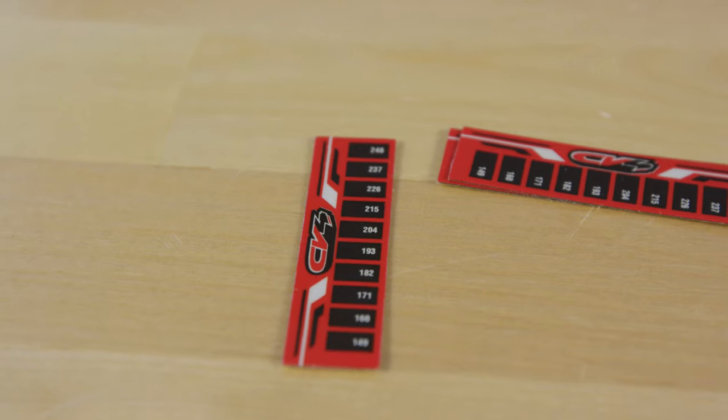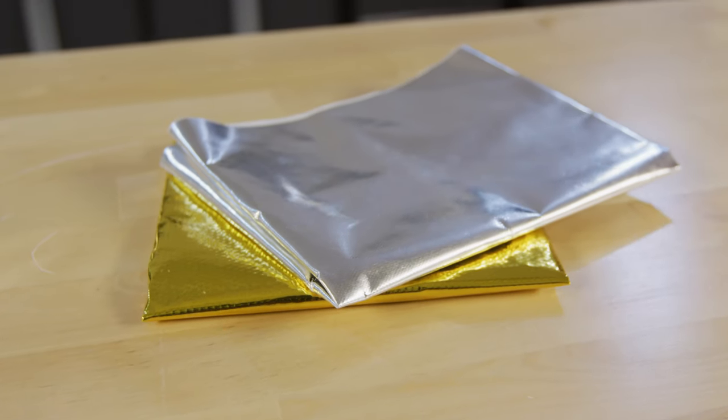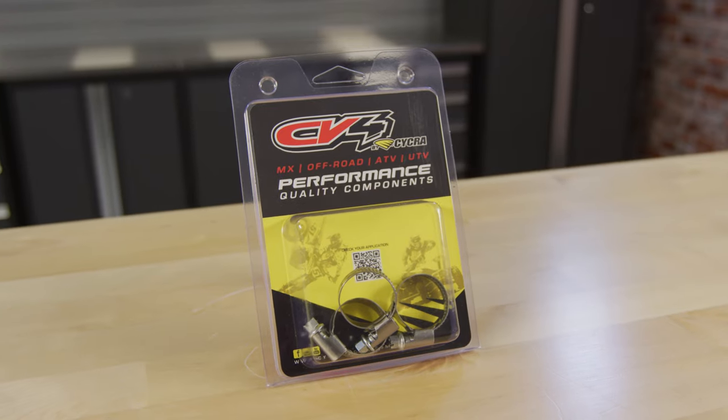The CV4 line of products is dedicated to protecting your machine. All of these products are in stock and available now. Simply give Wiseco a call or order online at your favorite online motorcycle parts retailer.